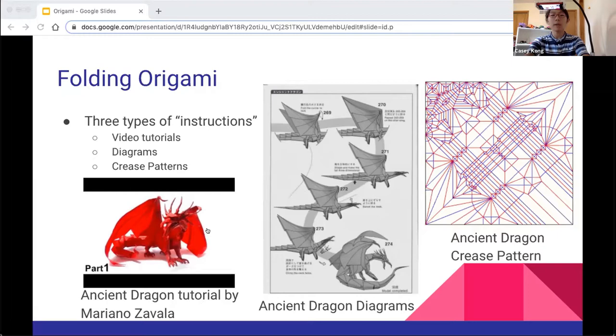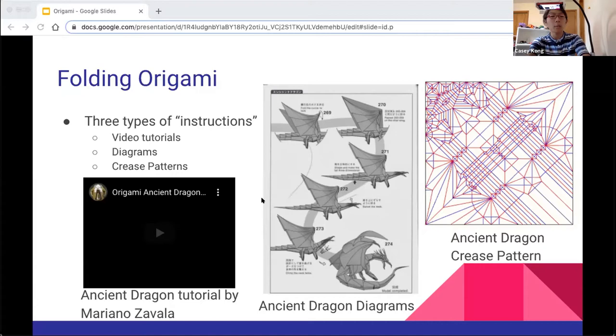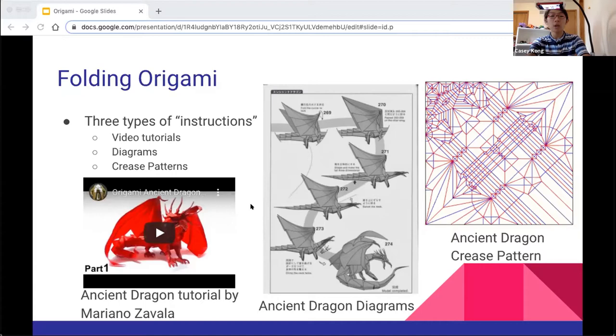Video tutorials are pretty self-explanatory — it's just a video of someone making origami. There are plenty of YouTube channels and videos of origami, and it's a great way to learn, especially if you're a beginner. The next type is diagrams, which can be both drawn digitally or on paper. These are a little bit more difficult to decipher — there will often be many symbols, lines, and arrows. But overall, it's still a really great way to learn origami, and there are several books at the library you could borrow.